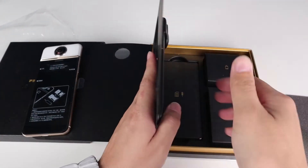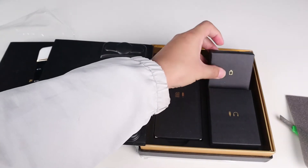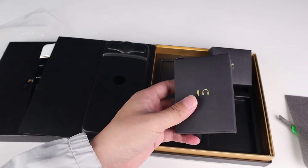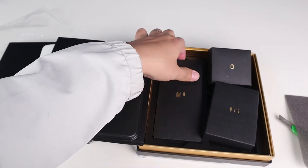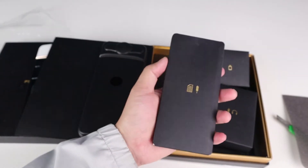Let me check what's inside the box. Here is the charger, and here is the cable and headphones. And here is the user manual.